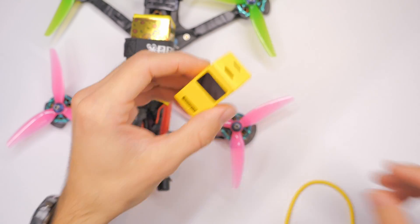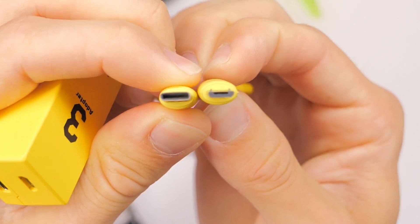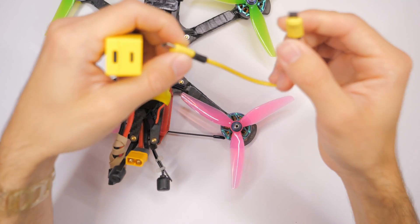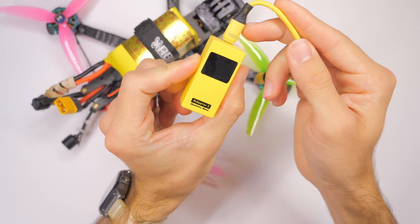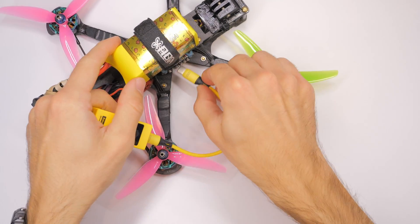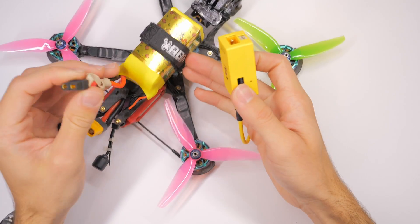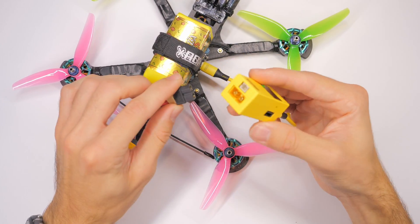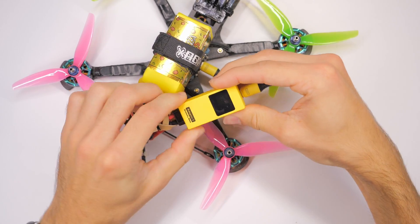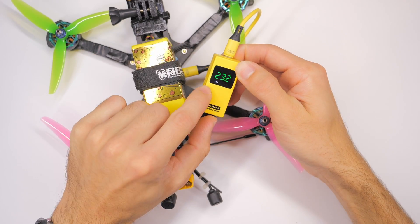We can use either micro USB or USB-C to connect to our flight controller, which is super sweet. In this case, this flight controller is USB-C. So I'll take the micro USB, connect it to the Speedy Bee Adapter 3, connect the USB-C to the flight controller. Then I can just take the battery pack that's attached to the quad and plug this right in here.